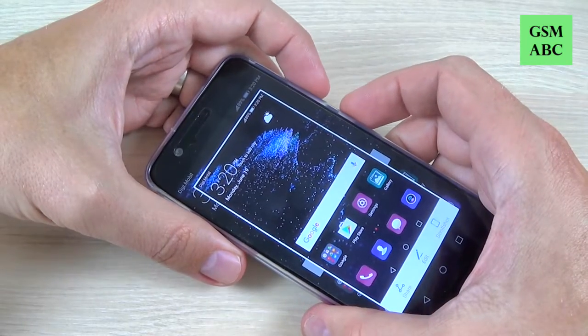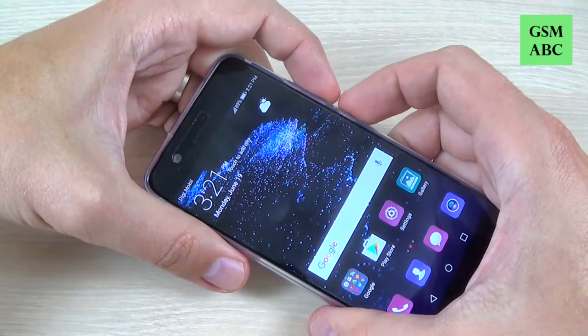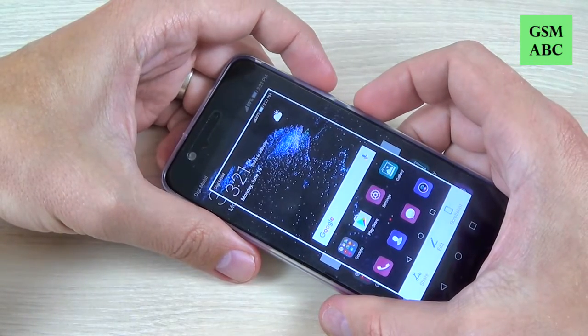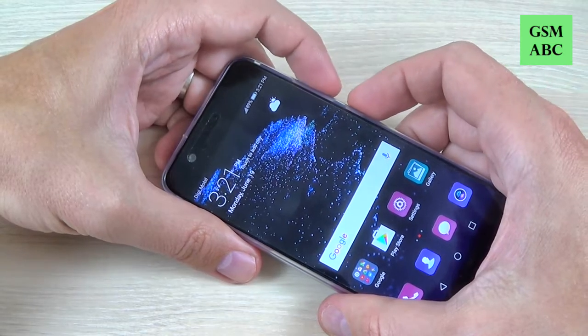Hi guys and welcome back on GSM ABC YouTube channel. In this short tutorial I will show you how to take a screenshot or a print screen with Huawei P10. The method is the same on Huawei P10 Lite and P10 Plus. So let's do it.